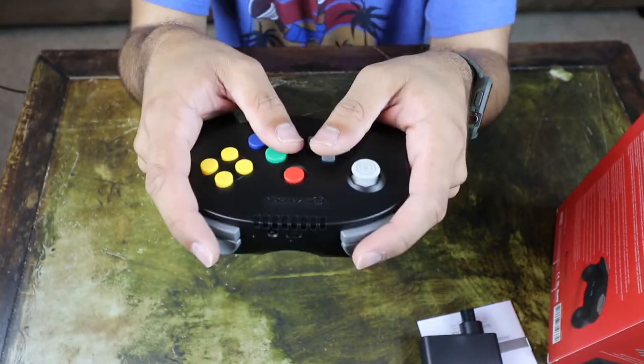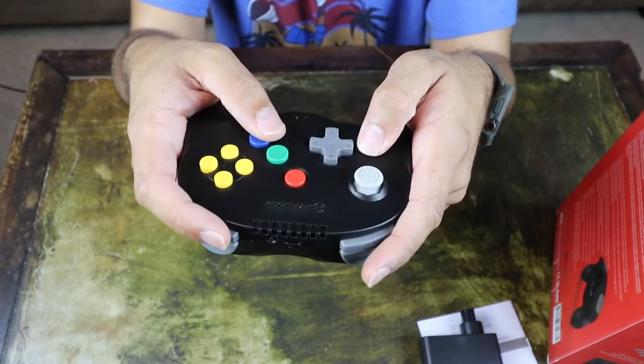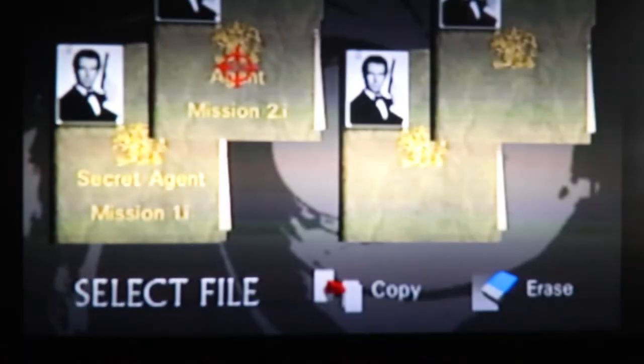Let's get into a little bit of gameplay footage with this working. I'll try it out with 007 and maybe some Super Mario or Mario Kart. Alright guys, I'm going to be playing some GoldenEye 007 — definitely a classic on the N64. If you've never played it and you can get your hands on the N64 and 007, definitely play it, especially with friends.